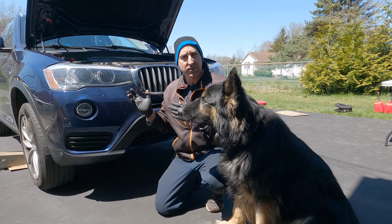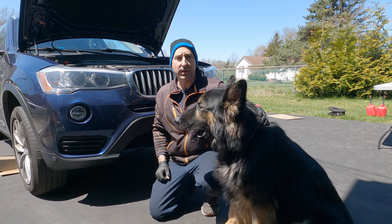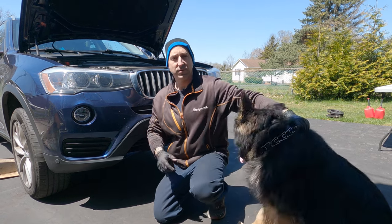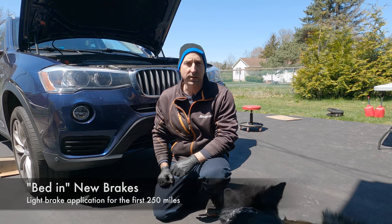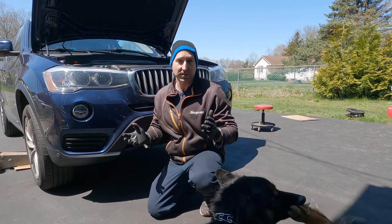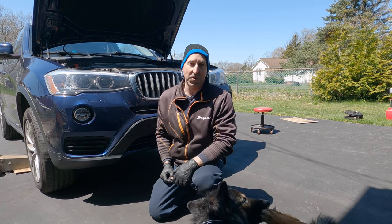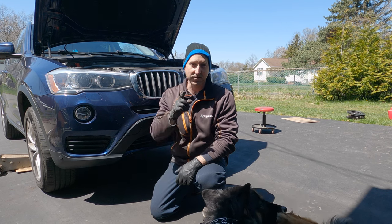For the final test drive, do some very light braking a couple of times to bed the pads in. Do light to moderate braking for the first 250 miles to successfully bed in your brakes. And that's all there is to it — very easy, very simple, definitely something you can do at home. Thanks for watching. Please subscribe to my Ask the Car Experts YouTube channel and I'll talk to you next time.